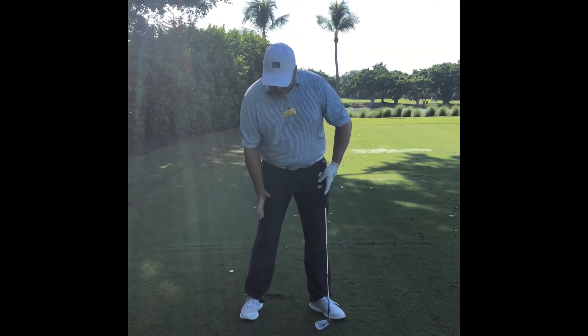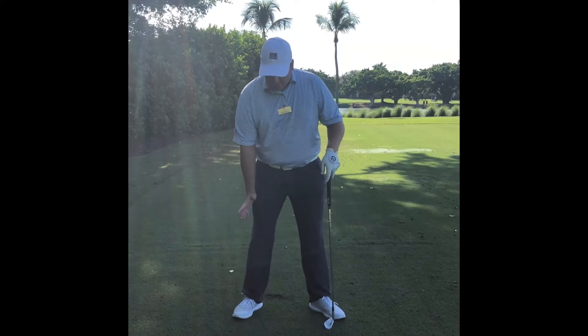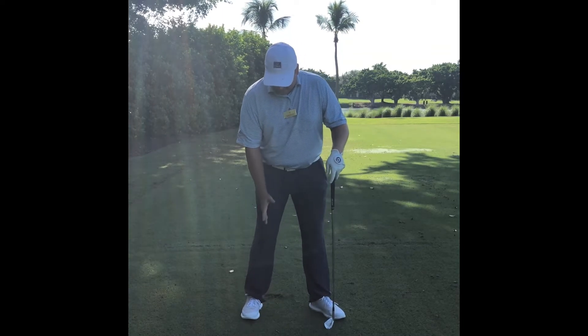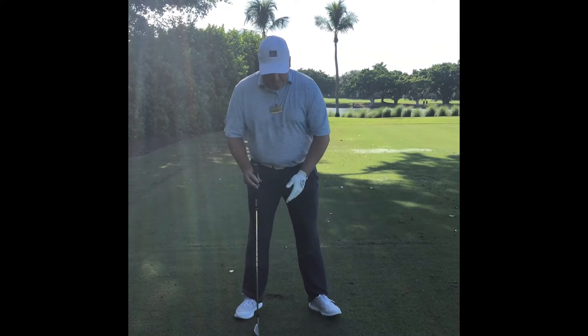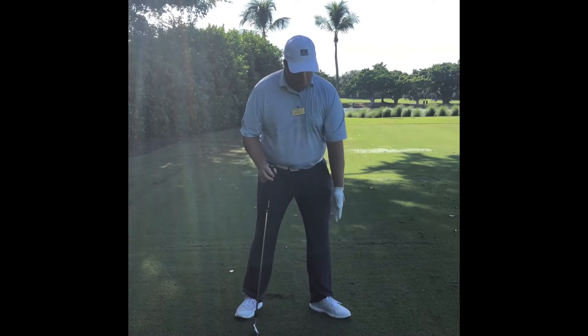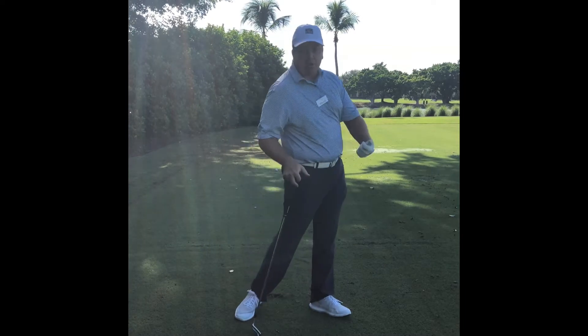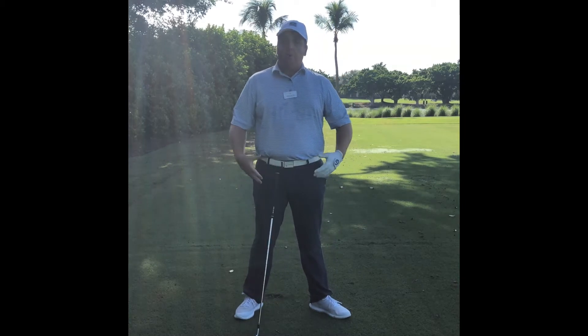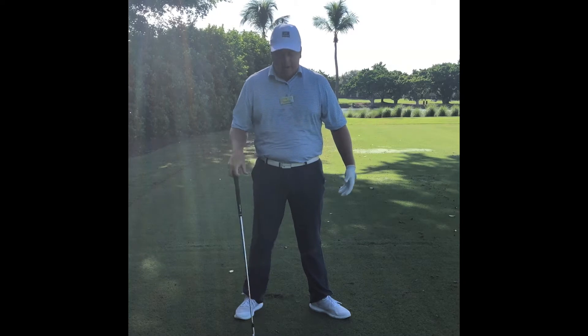I like a little bit of our trail foot flared open, just so slightly — maybe a couple degrees. And then my lead foot I like to have more open, because we want more hip turn coming through. Opening up our feet like this opens up our hip rotation.